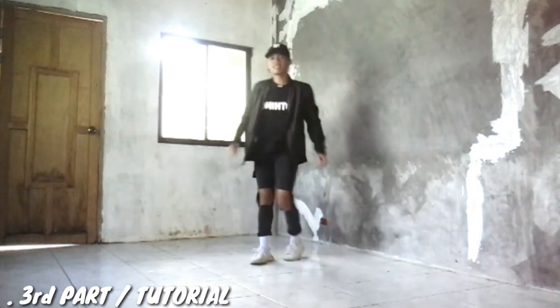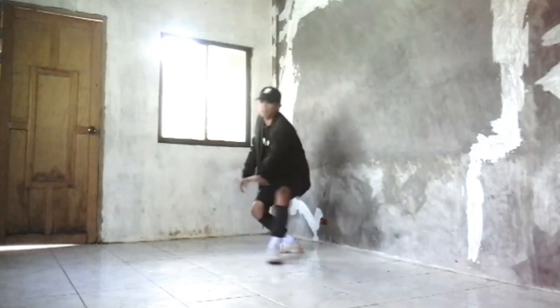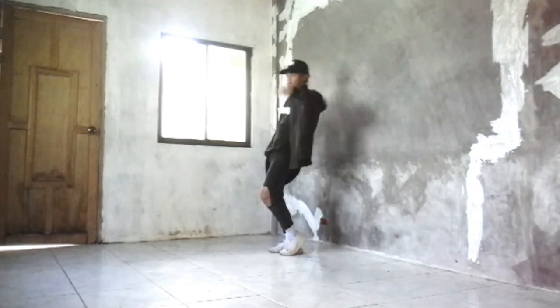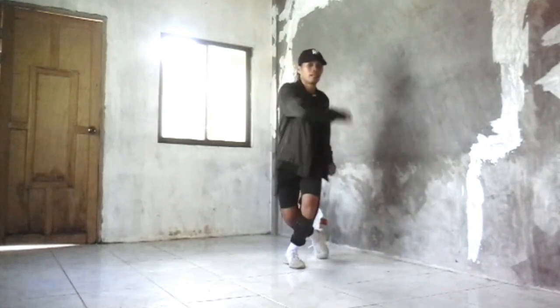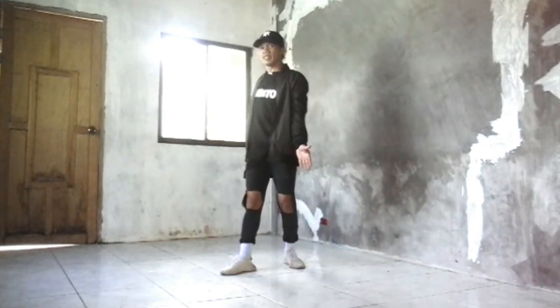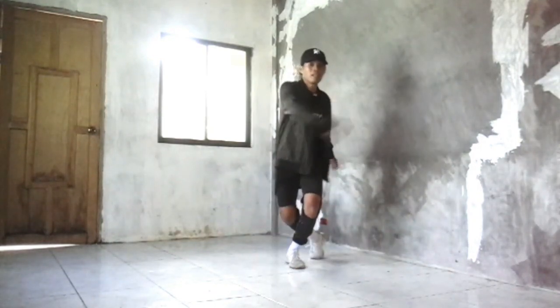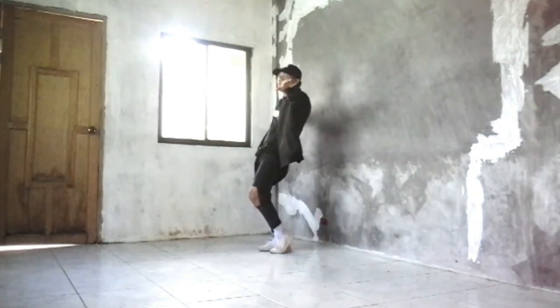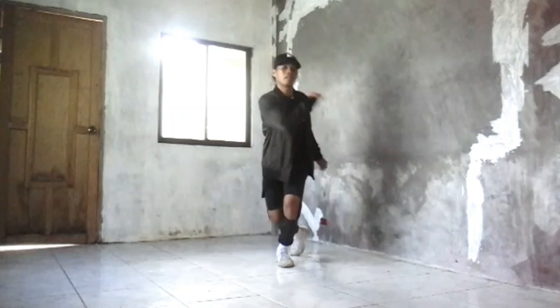So let me show you step by step. So from here: and 1, 2. So again from here, and 1, 2. So let's proceed — 3, 4. So from here, and 3, 4. Let's do it from the start — so from here: and 5, 6, 7, and 1, 2, 3, 4.